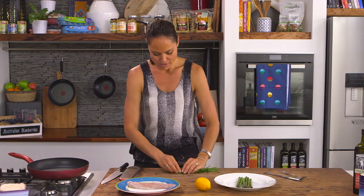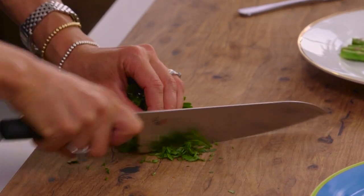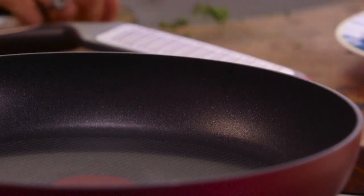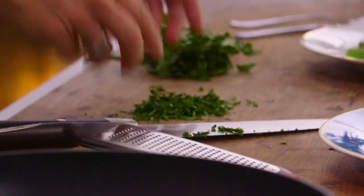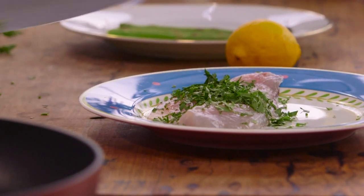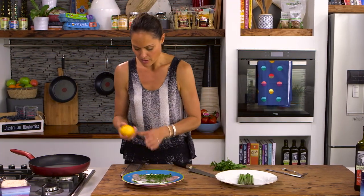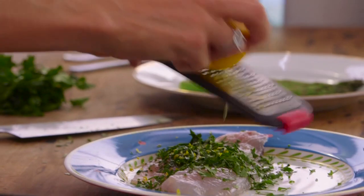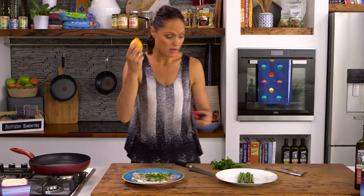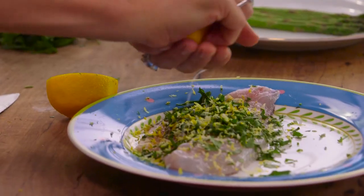I'm going to do a simple piece of snapper. It's all about good produce — you don't have to be too fancy to make something really special that you could serve at a dinner party or just have as a normal dinner or lunch. I've done some finely chopped flat leaf parsley, I've got some lemon zest which I'm going to put straight over the fish, and then I'm also going to add a little bit of lemon juice — this is a really lovely juicy lemon.